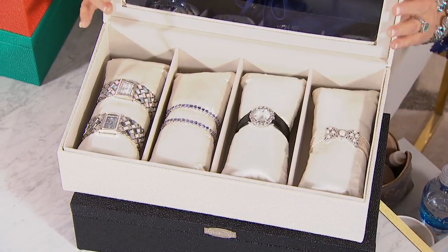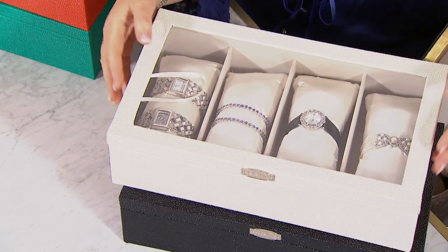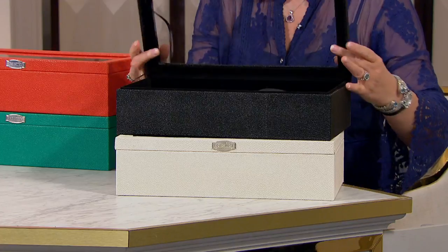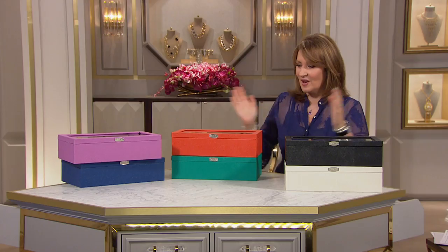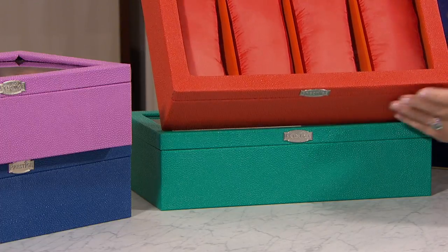This is the ivory choice — it's called the stingray and it looks so expensive. I love this stingray finish. Here's the black — black is always popular, and you'll notice the pillows and the interiors all coordinate back. So that's your choice: the black or the white. Then we also have the orange — the orange is so fun, it's just colorful and beautiful.